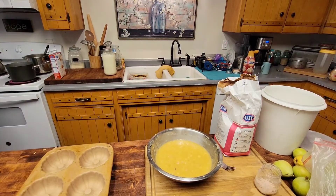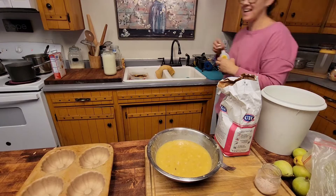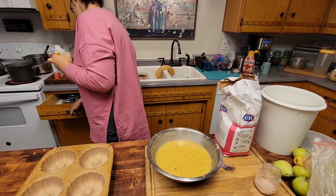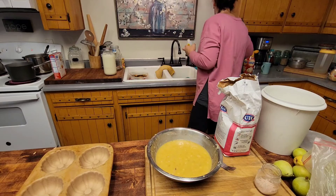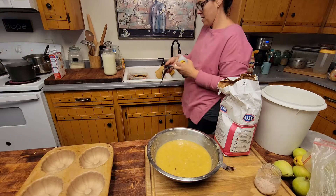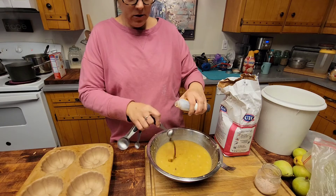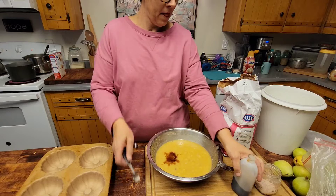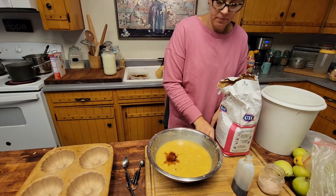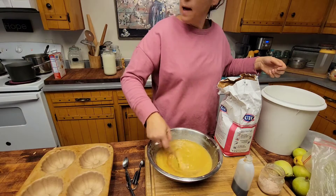Then you're going to add two teaspoons of vanilla. Mix that in. And then it's four cups of flour.